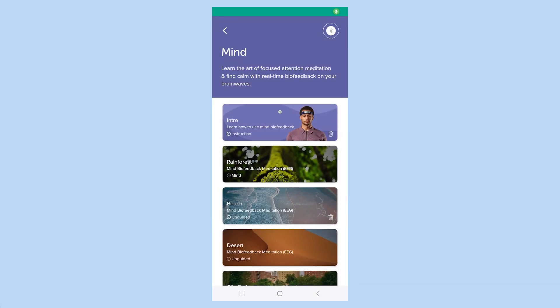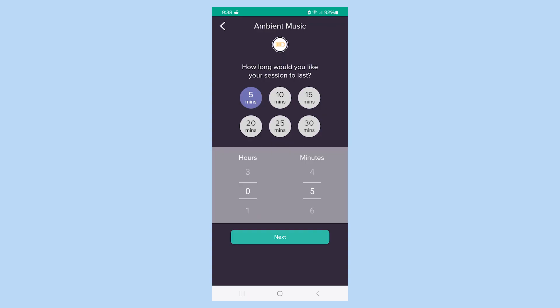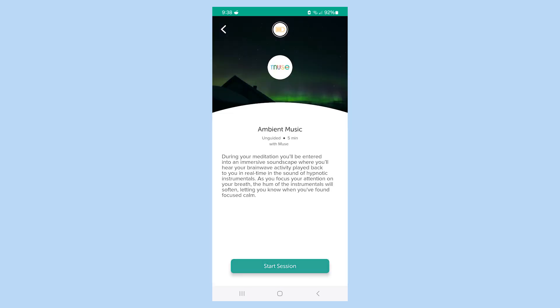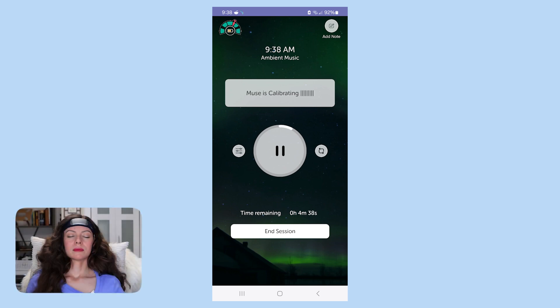Here I want to show you an example of what you might experience when doing a meditation. This tells you the sensors have a good connection and it's ready to go. 'Settle in and close your eyes as we start the calibration process. Muse is now sensing your brain signals. Allow your body to be relaxed and still. Relax your face and let Muse measure your baseline brain activity.'